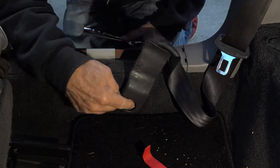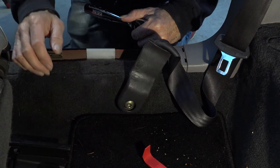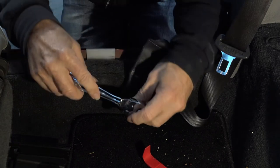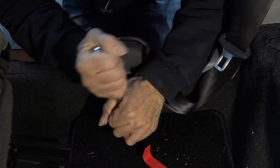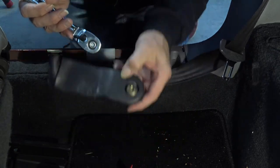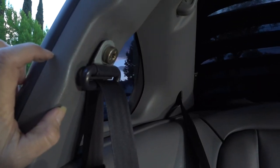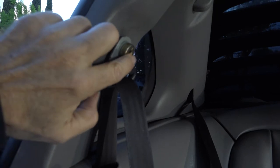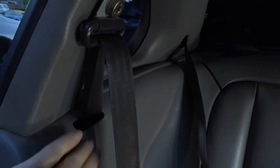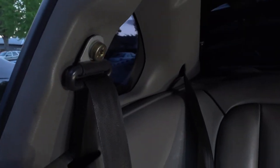Now we need to get this Torx bolt out down here — this is right behind the front passenger seat. I'm going to use the 45 Torx bit and get that off. Then I'll take that 45 Torx bit and take this one out up at the top here. You can see the belt goes down inside this panel here, and that's what I'm removing right now.